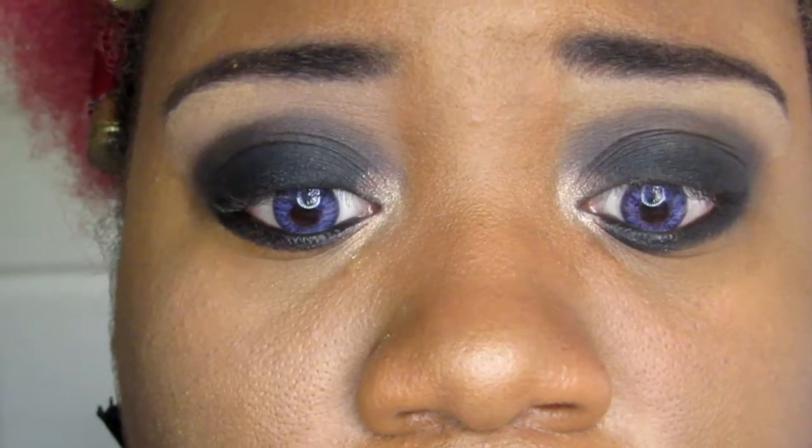I went over the black again and used a different eyeshadow — the NYX Sex Balm eyeshadow, the black in that palette — because the one from the Maybelline palette was nowhere near as dark, and you can probably tell that.